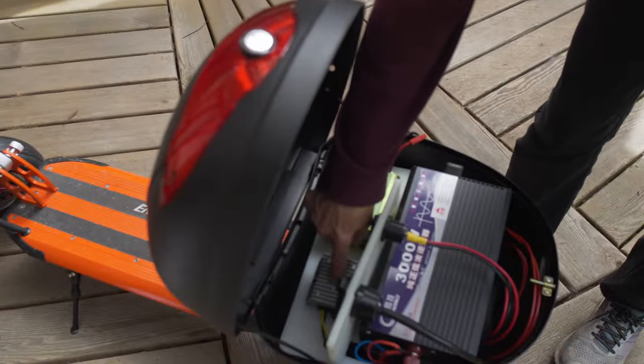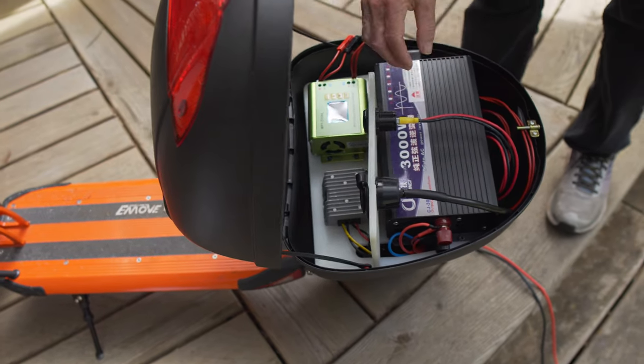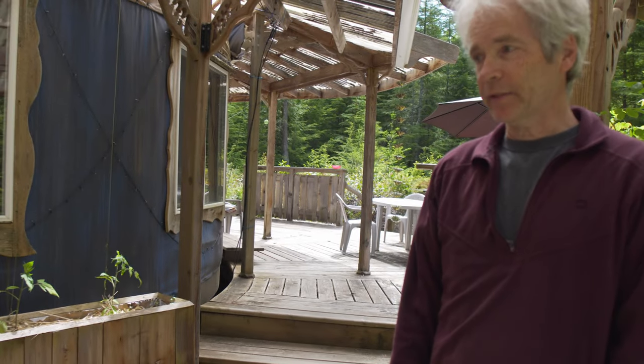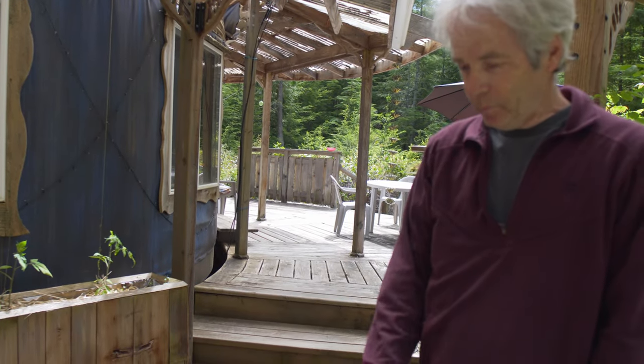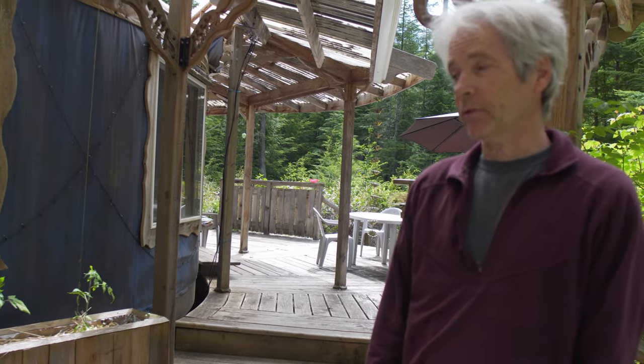I have another converter here that's taking the 52 volt down to 12 volt so I can run my fridge or any 12 volt appliance off that. Mainly I use it so I can go down to my little garage and have power down there, because I don't have any power in it. And it's really fun to scoot around on.